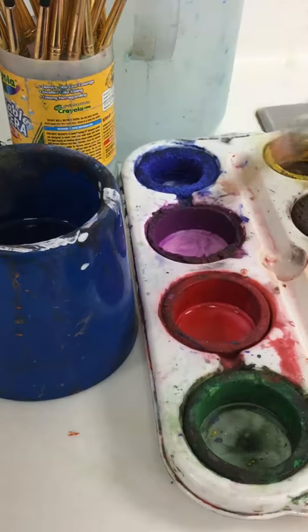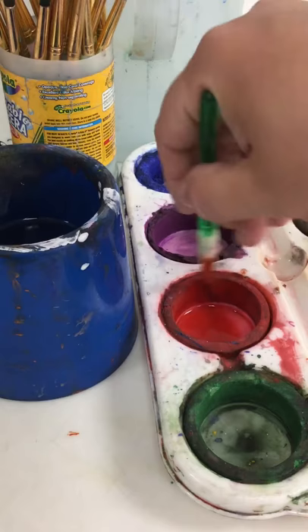So you just want to get some water in there and scrub, scrub the sides. You can swirl around as well, and then make a little puddle for yourself, and then you've got paint ready to go.